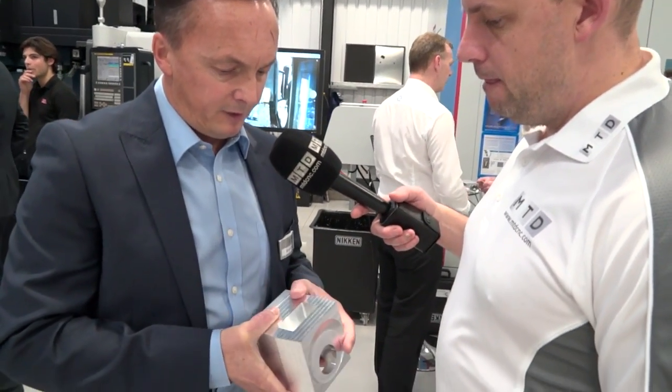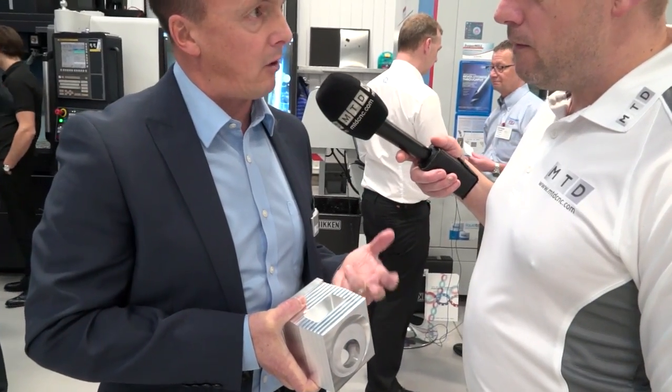Simon, this is an interesting one. Can you tell me what we're trying to demonstrate here on this Hardidge Bridgeport machine with your HyperMill software? Certainly. It's a combination of using conical barrel type tools and some of the max machining finishing cycles from HyperMill.